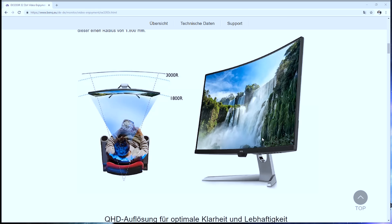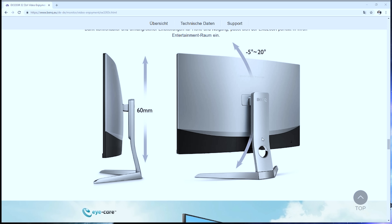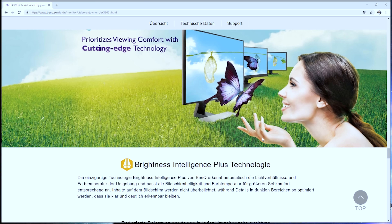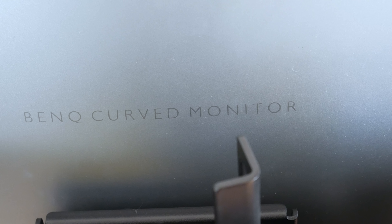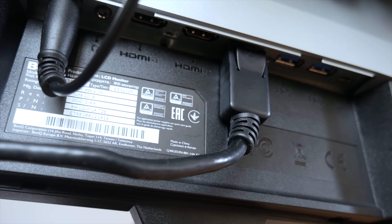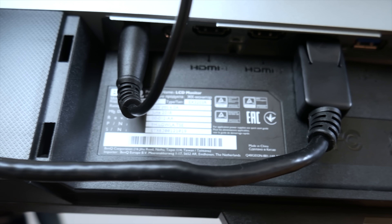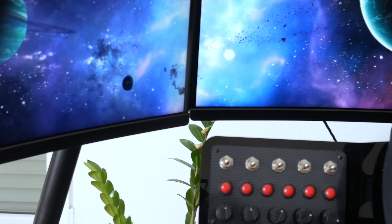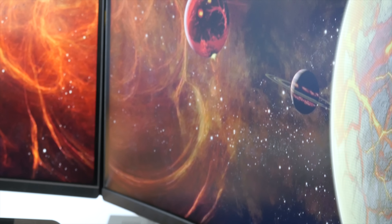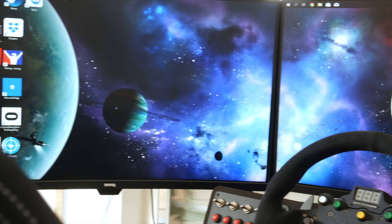Initially these monitors come with legs to use them on a desk, and they have this chrome accent which gives it a more high-end look. When we look at the back of the monitor it has a black-gray color with the BenQ logo, and here we can also find the inputs — two HDMI inputs, DisplayPort, and a USB port. The monitors have 1800r curvature and ultra slim bezels, which is really important for us sim racers: the smaller the bezels the better, as it makes it more immersive.